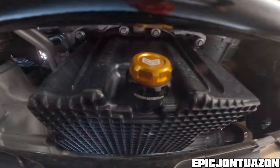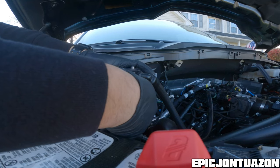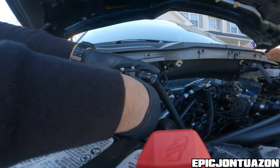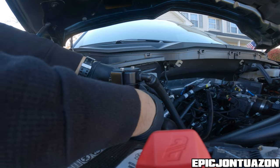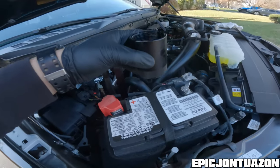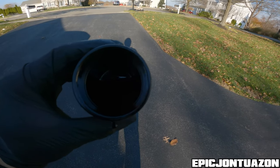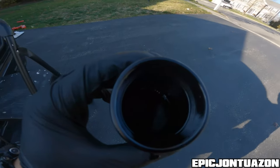And yeah, the last step is to refill the oil. There is a little bit more in here than I thought there would be.